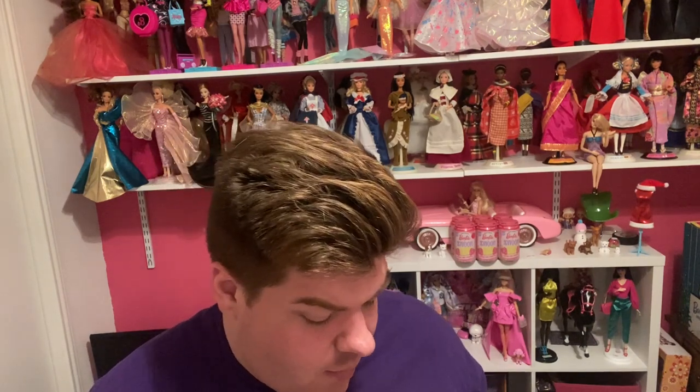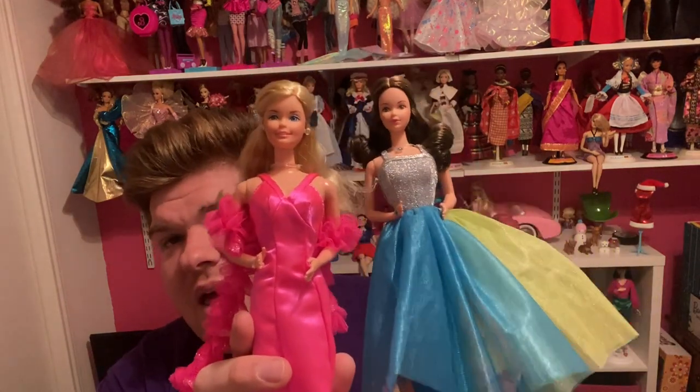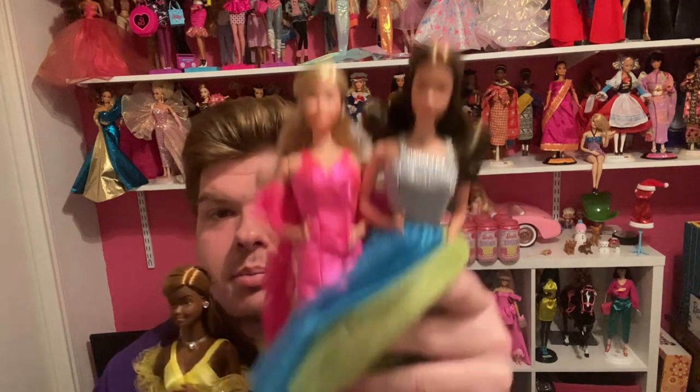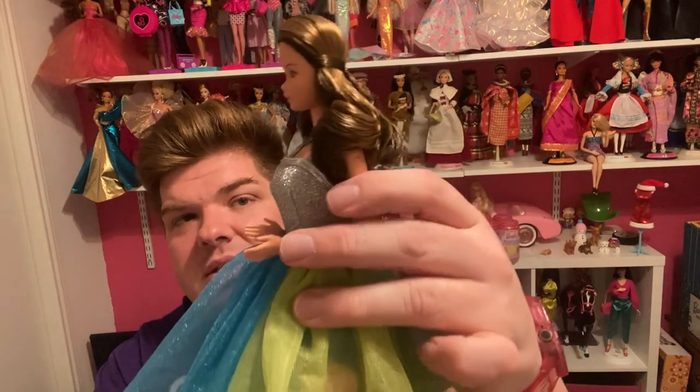I was hoping they would come out with a blue version of this dress for her — it could be a fashion pack. Mattel, you're probably not watching, but maybe they will one day. They could sell this dress in this color blue as a fashion pack for PJ to wear so she can match Superstar Christy and Barbie. I do love PJ's outfit very much — there's a lot here to display her with.